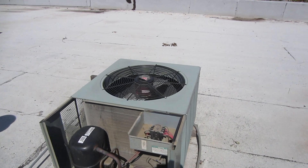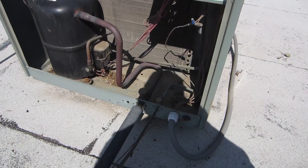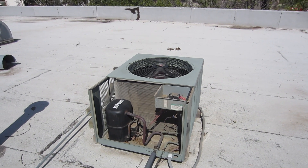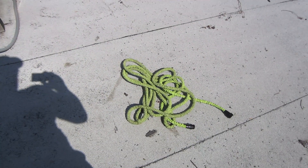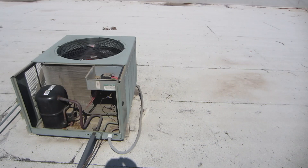We're back. We're gonna clean this rooftop condenser — this is the 460-volt 5-ton RAKB. We're gonna clean this thing up. I finally got a hose bib up on the roof. I clean all the other equipment but I got my pocket hose — I love my pocket hose, works good.